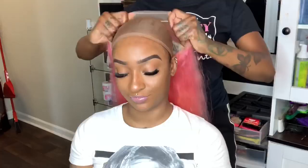Now we're going to freeze the area with Pump It Up Spritz. Alright, let's go ahead and put this wig on and take our scissors and cut the excess lace off.